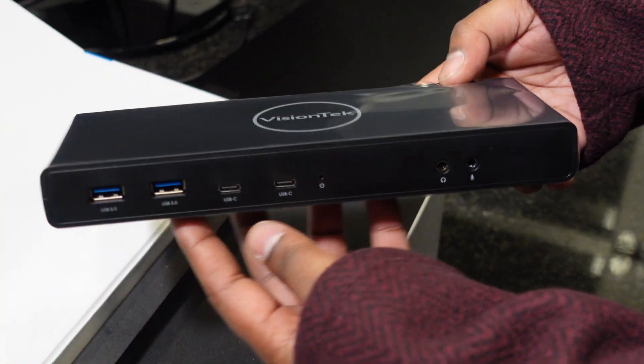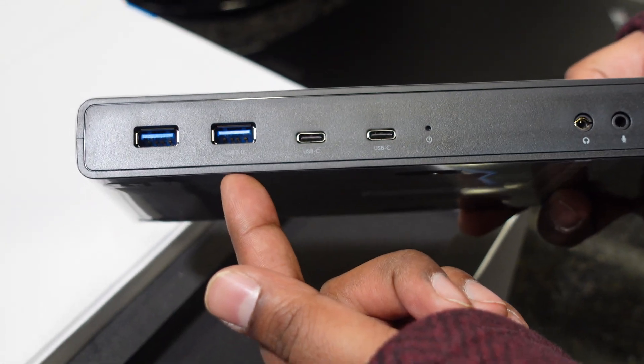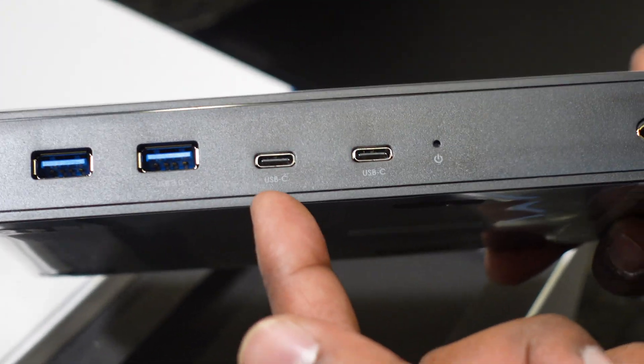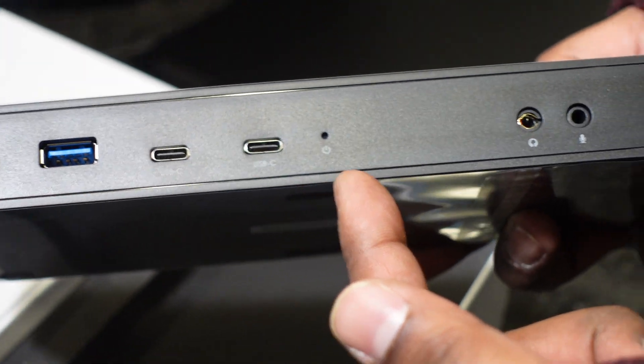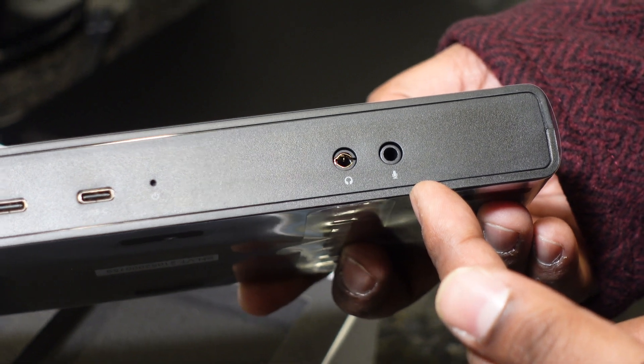Here's the docking station itself. On the front, we have two USB 3.0 ports, two USB-C ports, a power light, a headphone or headset jack, and a microphone input.